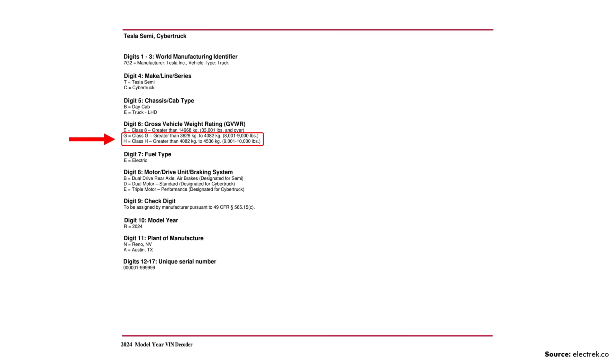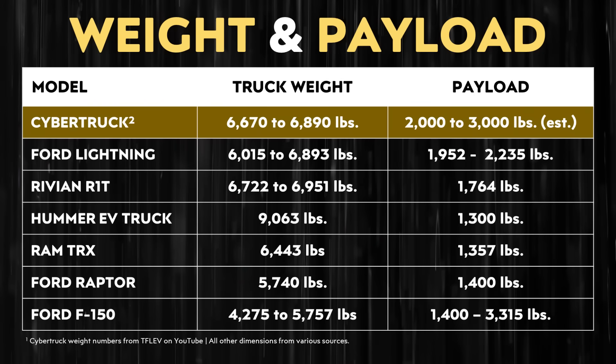In a previous video, I talked about payload capacity based on Elon Musk's estimates from the Joe Rogan podcast. Electrek recently shared a Tesla VIN decoder showing two GVWR weight classes for the Cybertruck: class G (8,001–9,000 lbs) and class H (9,001–10,000 lbs). Even at a GVWR of 10,000 pounds, the Cybertruck would not achieve a 3,500-pound payload capacity. I still estimate its payload will be between 2,000 and 3,000 pounds, which is still very competitive.